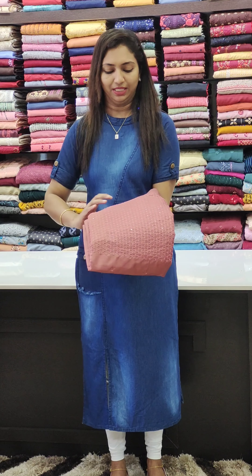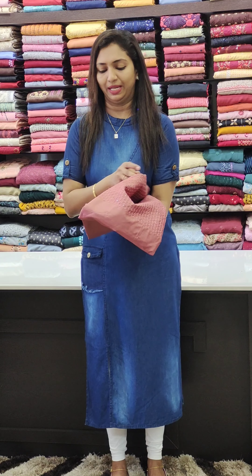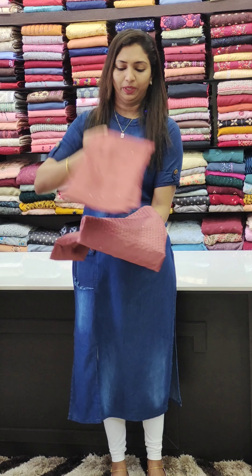Hi all, welcome to Glitz India Fashions. We are going to take a look at Soft Self Fabric. There are 3 different patterns in the 1150 range.